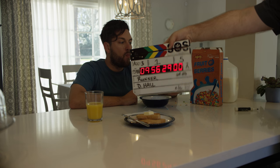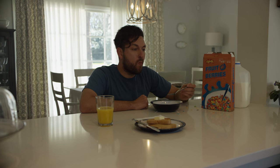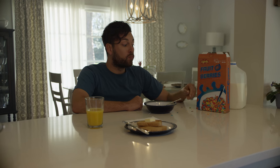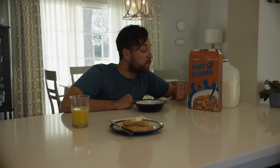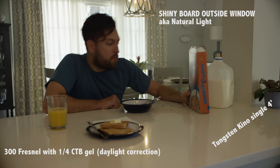I want to talk about lighting constructs. For this particular scene, the camera is on a dolly. You have natural light coming in through the window behind him — backlighting with a shiny board — and then in the foreground, a 300-watt lamp plus a Kino tungsten bulb just to glow him up, very soft light.